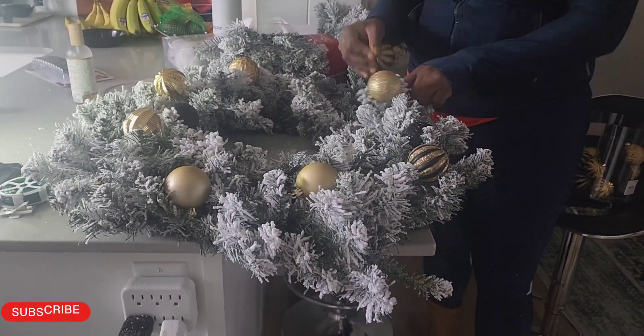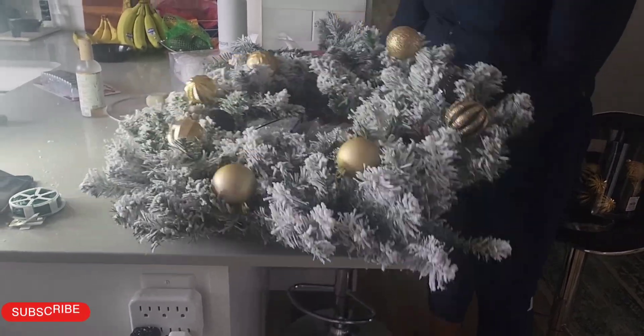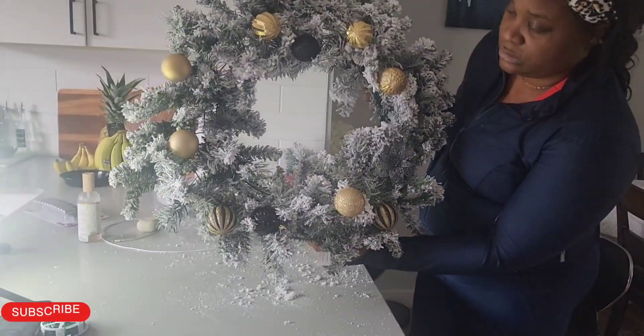So I'm just going in and adding each of those balls, and that's how it's looking!